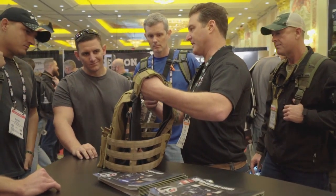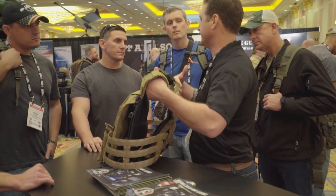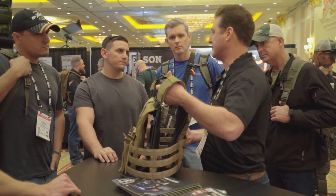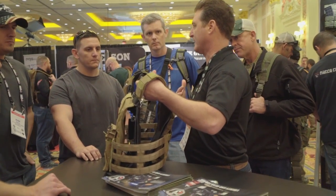The idea behind it is you can blow it up and deflate it on demand. So if you're going to do a freeboard ship climb or something like that, you can put a little air into it, climb over, and just hit the button and it'll instantly deflate.